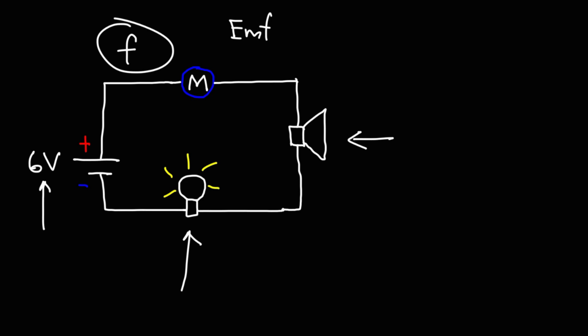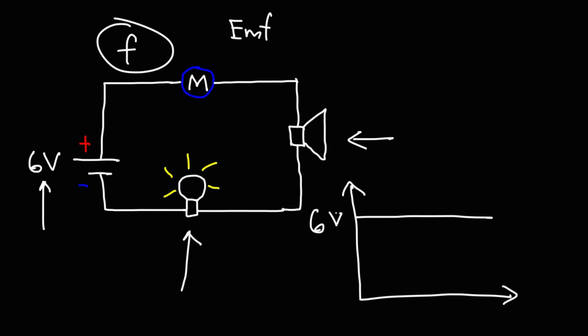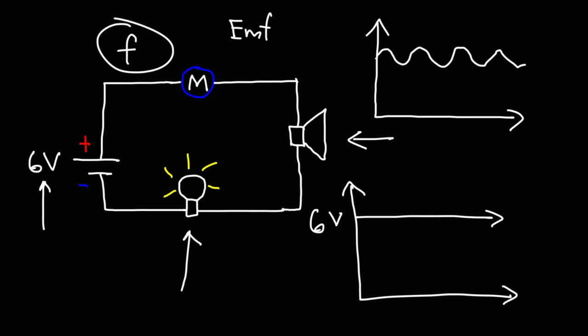Let's say we have this circuit without the motor present — just the battery, the 6-volt battery, the light bulb, and the speaker. We're going to have a DC signal with a voltage of 6 volts, and because the voltage is fairly constant, it's just going to look like a straight line. Now, with the motor present, the voltage won't be constant. It will fluctuate around some voltage — probably a little bit less than 6, let's say 5.5. That fluctuation is the signal that the speaker receives and converts into a sound wave. That's the AC wave that is riding on the DC signal, and that's what the speaker picks up when the motor is spinning in this circuit.